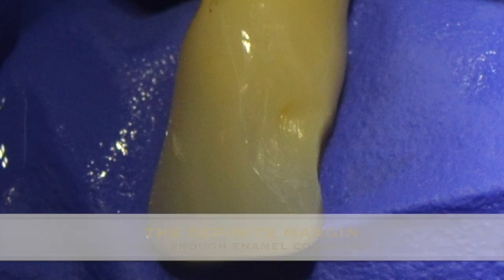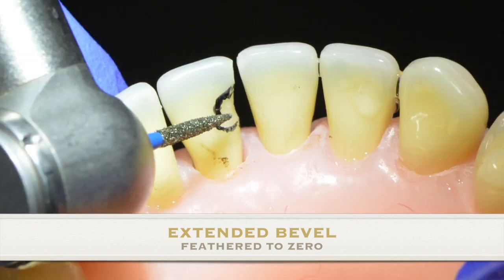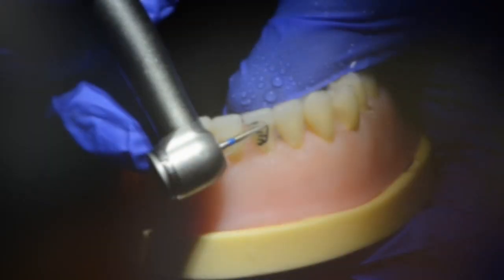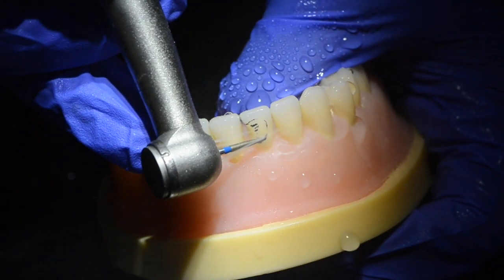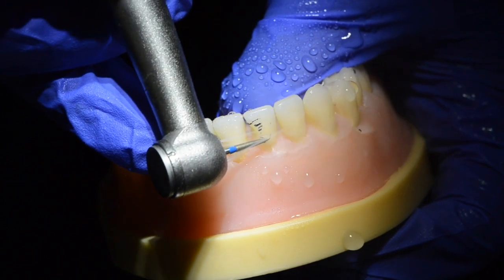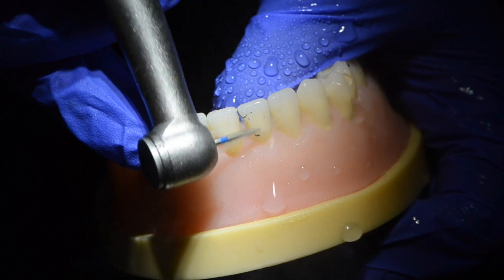What I am proposing is borrowed from my learning at BioClear Tacoma under the guidance of Dr. David Clark. With the use of a long tapered diamond, I am proposing that we extend the margins of the bevel to include more of the palatal and labial surface, harnessing all that lovely enamel there to strengthen your restoration.